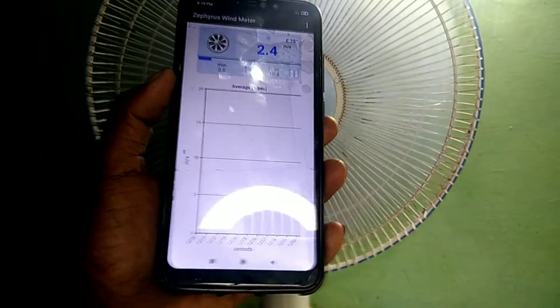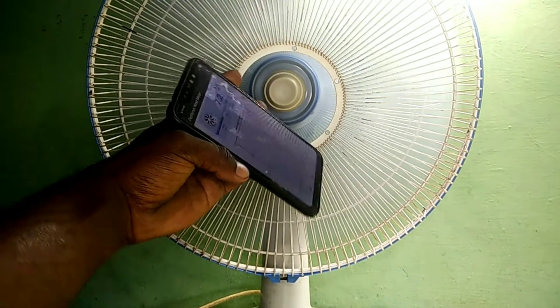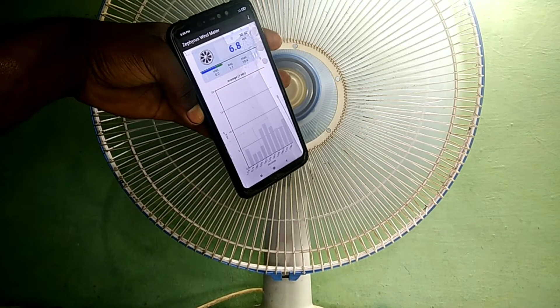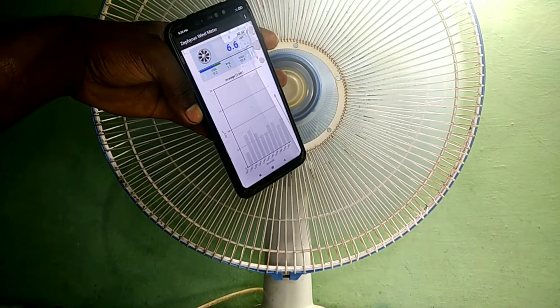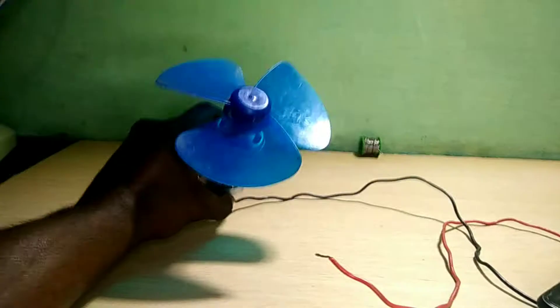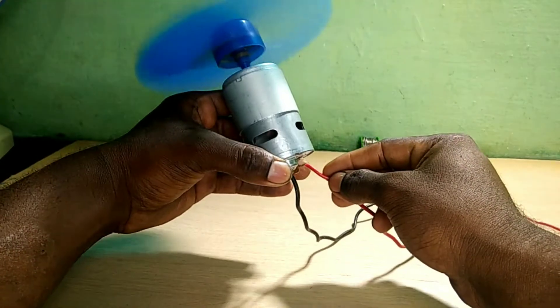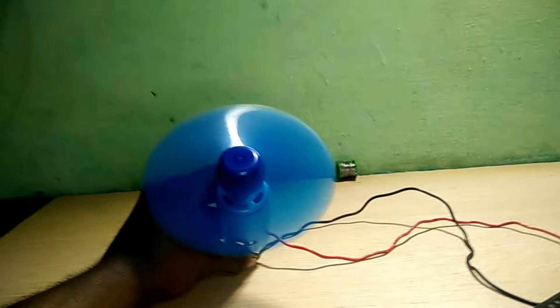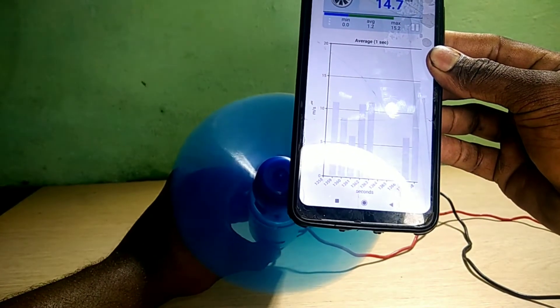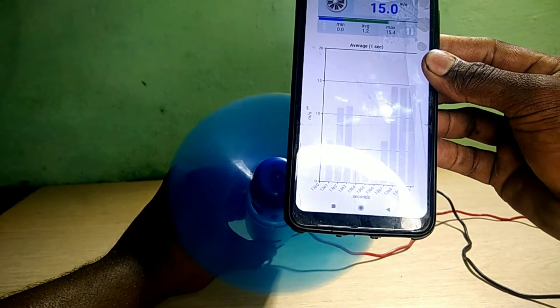We have a lot of support for this video. We have a lot of speed — the average is 5.5 to 6. You can see that there is a 14 to 15 range.